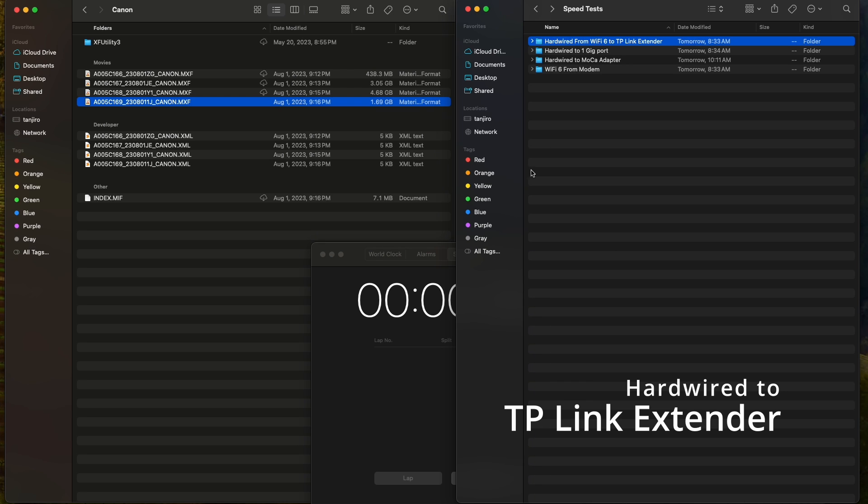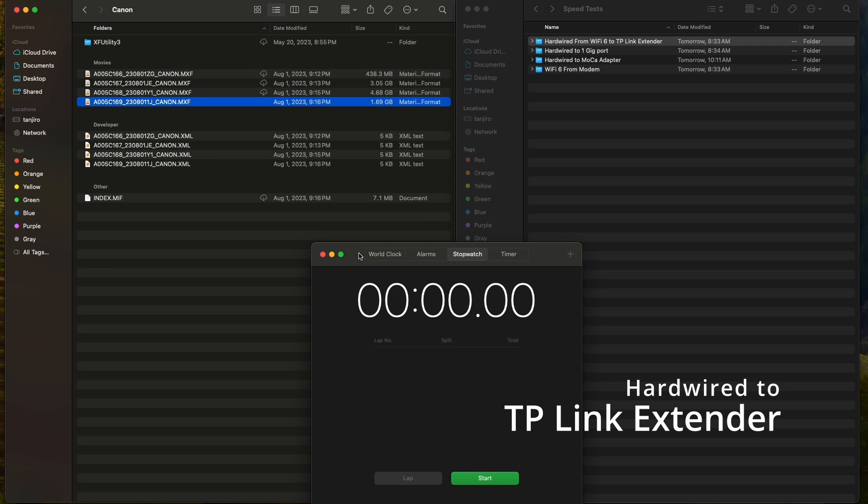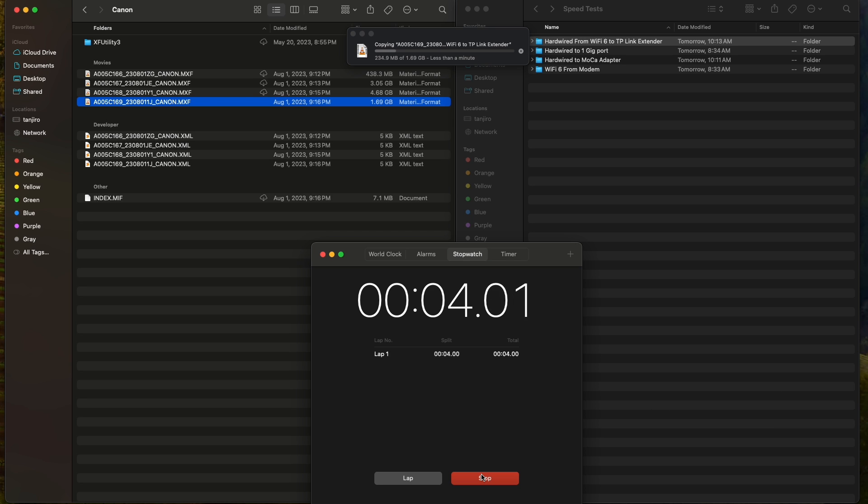Next up we have the hardwired to TP-Link extender test — the TP-Link with line-of-sight to our Xfinity modem with an ethernet cable going into the side. This is basically a wireless-to-wired connection, as shown in the previous video. This one is the most prone to error since there's line-of-sight dependency and possible RF or wireless interference over radio frequencies, which is why I don't feel this is the most stable connection, though it can provide bursts. When I first moved in this is what I used for gaming and had decent casual results. This one came in at about 42 seconds.